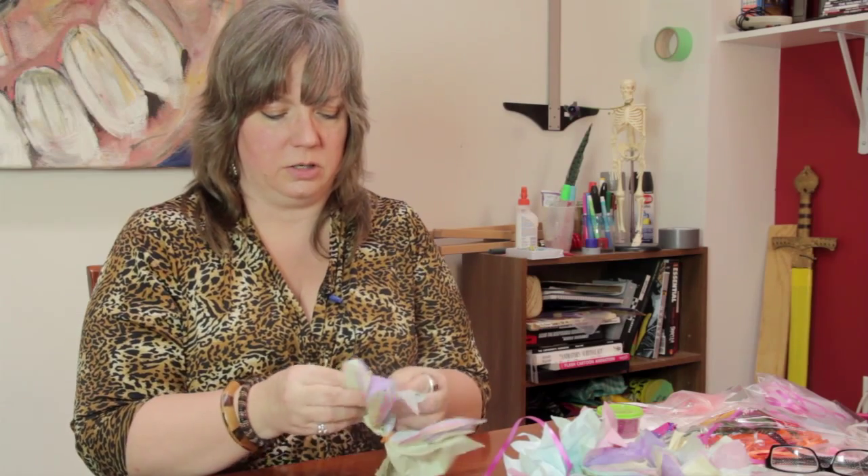Just move this excess out of the way. So now you just fan it out like this, and just start fanning out the layers. Just crumple them up — kind of get your aggressions out on the paper. Just crumple it all up.